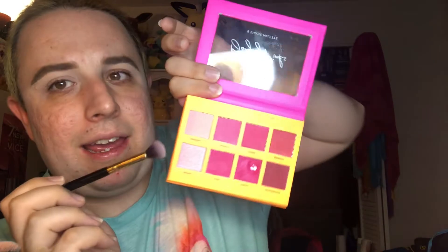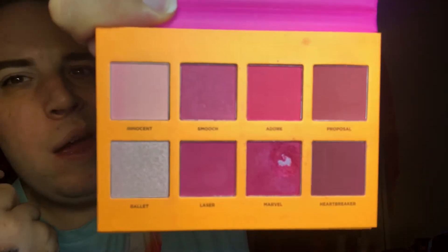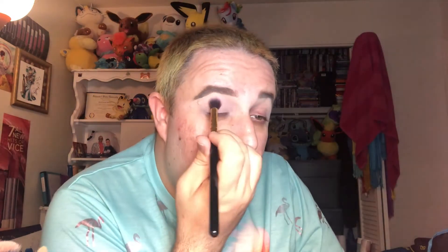Before I do, there's one shade I want to put in the crease. This is the shade 'Innocent' — it's like a pale pink, kind of a nude. I want to put that in the crease just to see if it can build up to anything, just to have some type of transition. I'm putting this in the crease. There's a lot of fallout in this pan so let's just see if this develops any color on the lid.